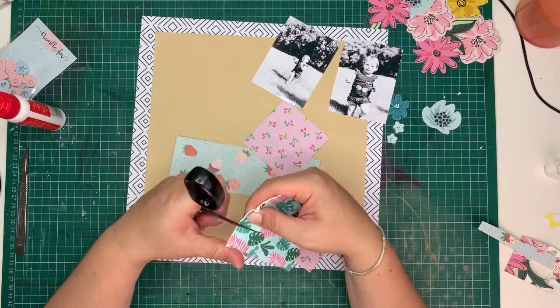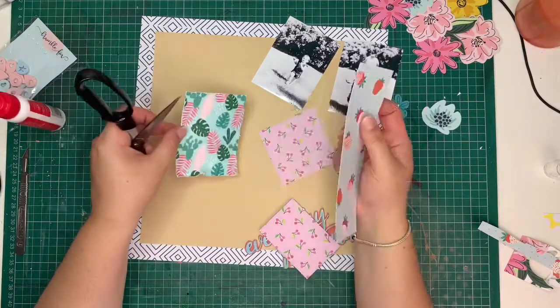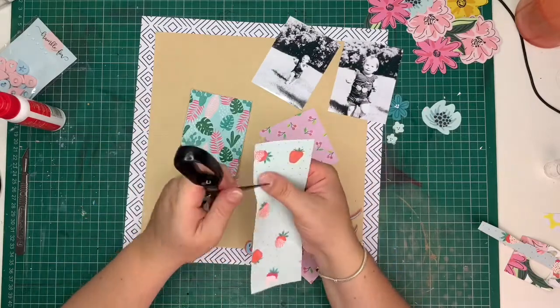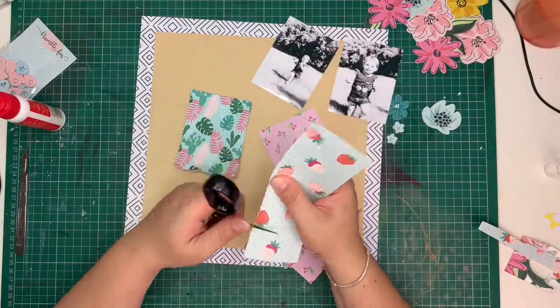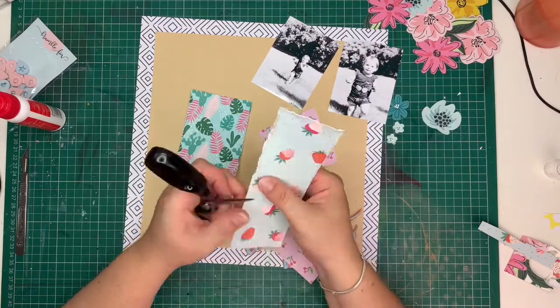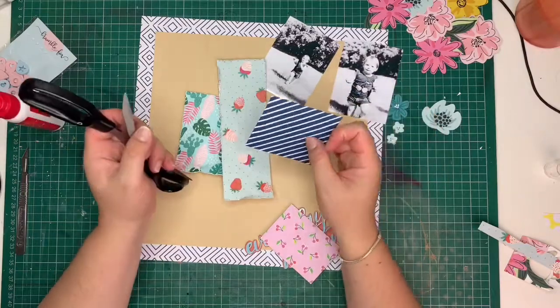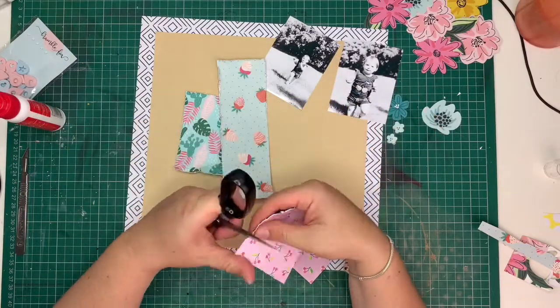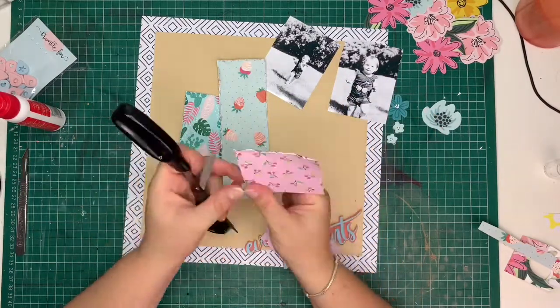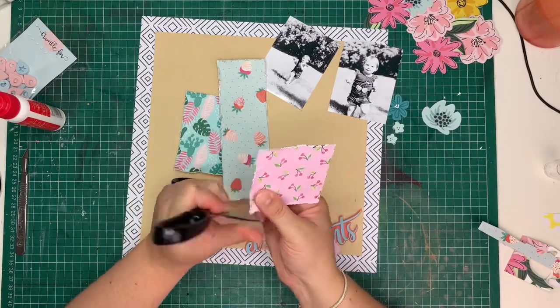I am now distressing the edges of all the papers. I didn't want to have something too boxy and square — obviously everything is squared and I want it to retain that square shape, but I didn't want it all to feel too rigid. I love the texture of distressed paper edges, so I went around with my scissors and gave it all a good ruin.